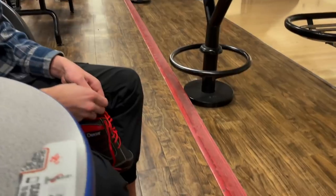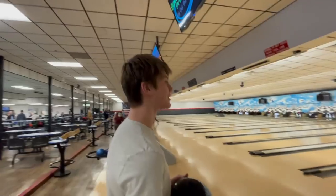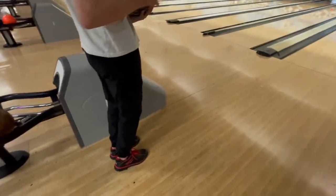Alright, we've got to try out Owen's new toy. We're going to play a couple games right now. He's just lacing up his new shoes, and then it's game on. He's only putting on the good clips. Alright, here we go — first throw with the brand new ball and brand new shoes.